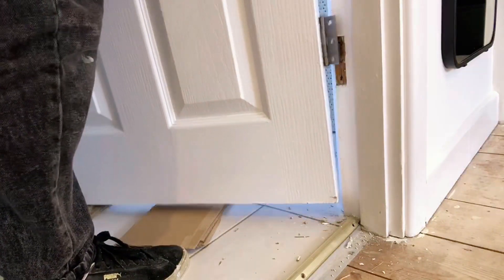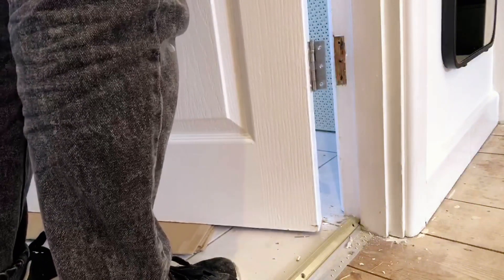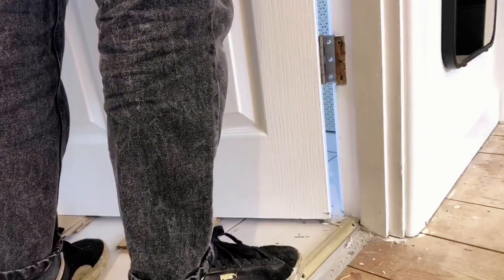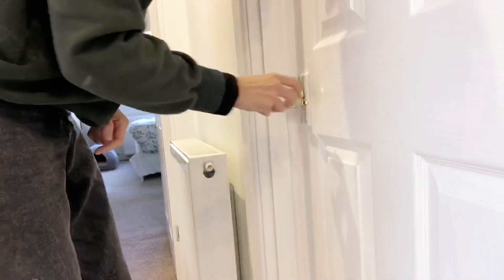This job would be much easier if you have two people doing it. But as I'm doing it on my own, I laid some cardboard on the floor to help me support the door. Once the door is back onto the door frame, try to shut it.